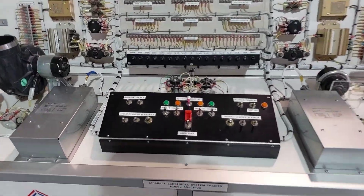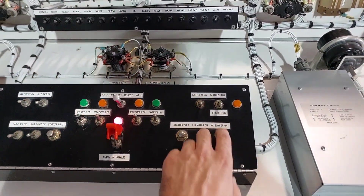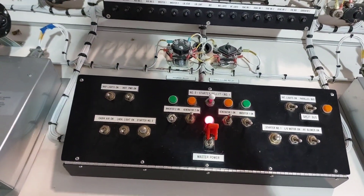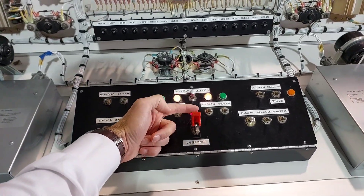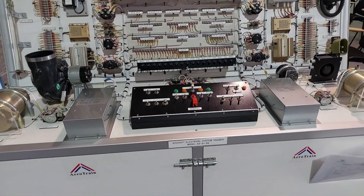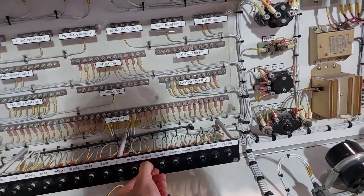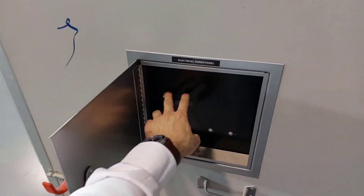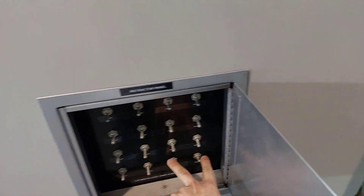For the shutdown procedure, begin by ensuring everything is switched off on the control panel — lights, fans, everything on both sides — apart from the generators and inverters. Then flip the inverters off, followed by the generators. Once all of those are off, flip the master switch. The entire system shuts down including the engines. Pull out all the circuit breakers, repeat the same for the back of the simulator ensuring all switches are off, then turn off the main power.